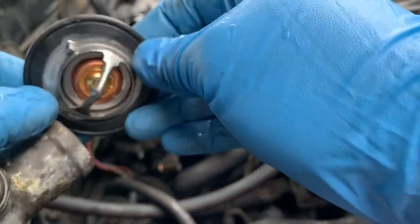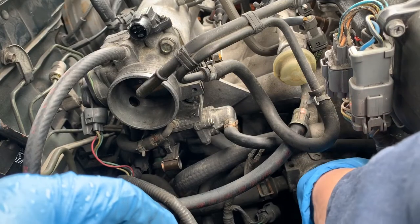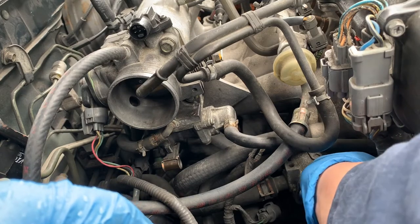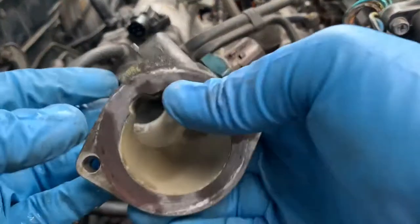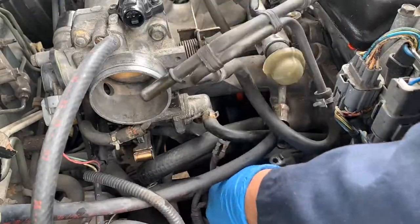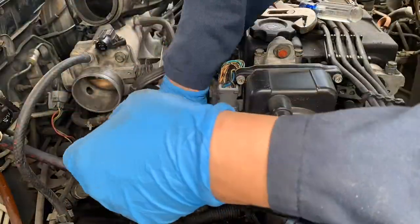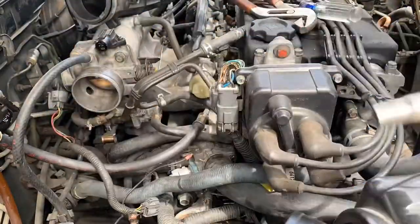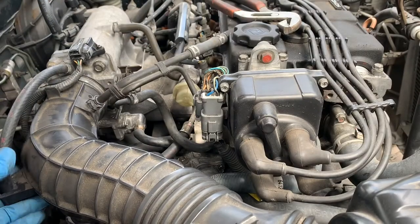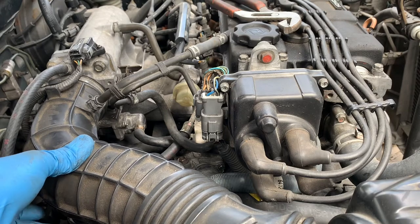Of course, the notches line up with the housing, and we'll just put it back. While it's done, just refill the coolant and check for leaks. Start the engine. I hope you learned something. Thank you.